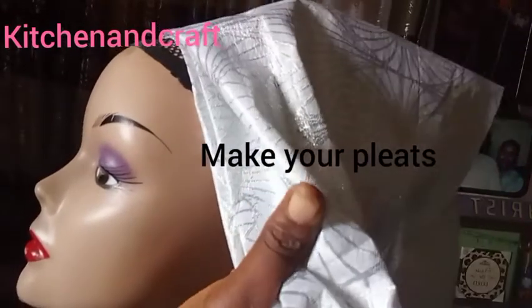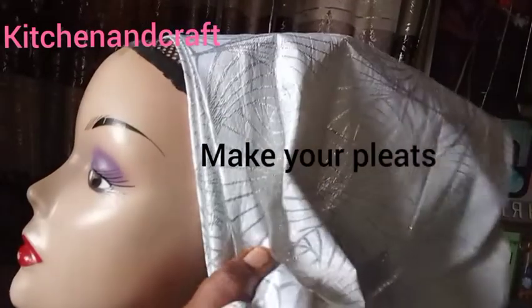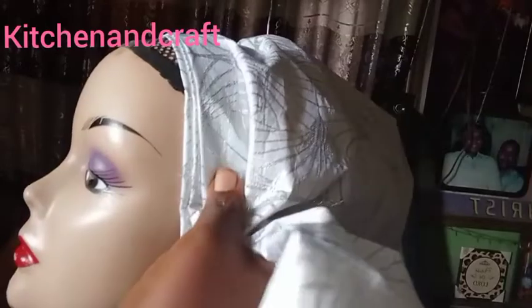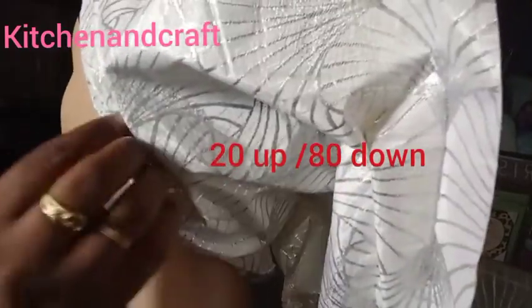I fold my gele by an inch and then start pleating gradually. I am using the segu gele, and segu geles are stubborn sometimes, so I do my pleats and pick it gradually — please try to be neat. So this is the back of the mannequin, so I'm going to turn and interchange my hand.